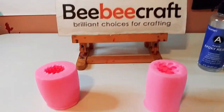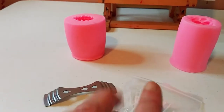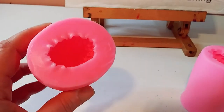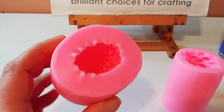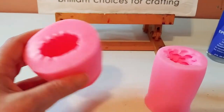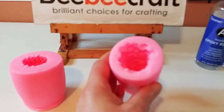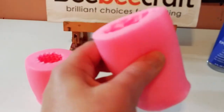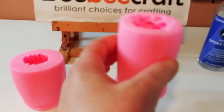Here are the beautiful silicone molds — these are candle molds, but I'm using them for resin art today. Here's the inside of these beautiful pinecone molds from BB Craft. Look at that really cool texture inside; they're really soft and very heavy.